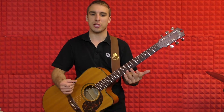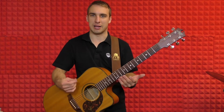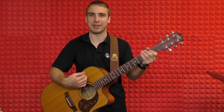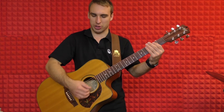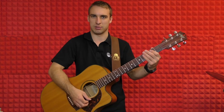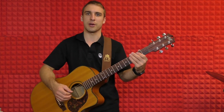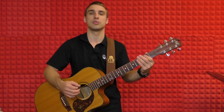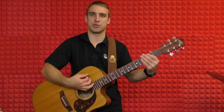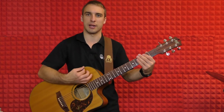Now we're going to give you a strumming pattern to make it sound a little bit more like the song. With our strumming hand we're going to go one, two, and three, and four. So it'll be down, down, up, up, down. So if I've got that beat going — one, two, and three, and four — it's going to be one, two, and three, and four.